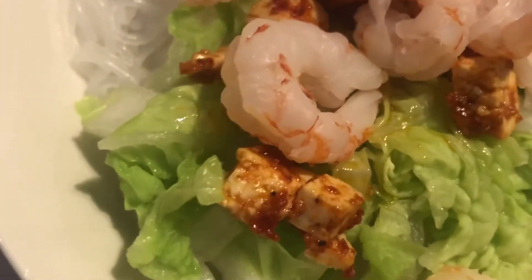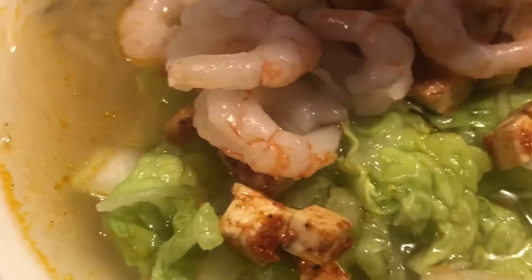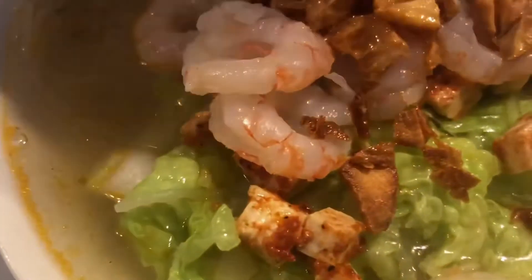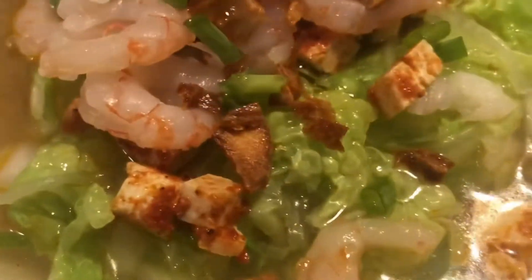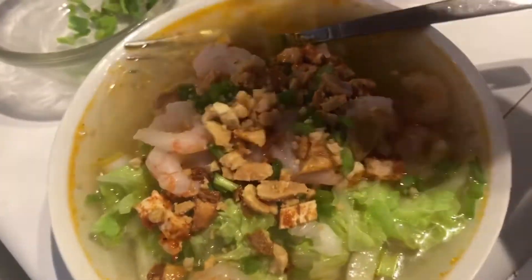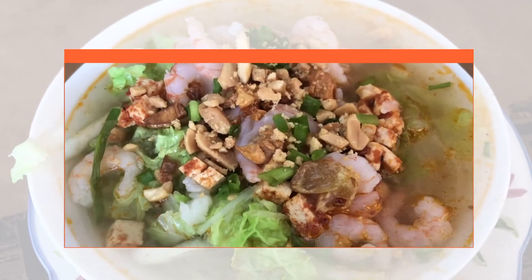Add the stock. Garnish it with garlic and some green spring onion, and lastly our peanuts. This is our healthy soup — so it's tasting time! Let's go and like and subscribe to our channel.